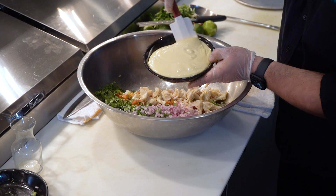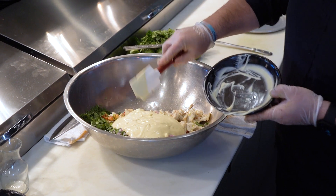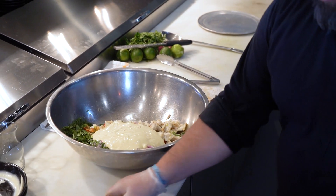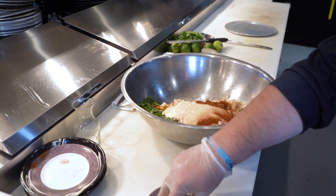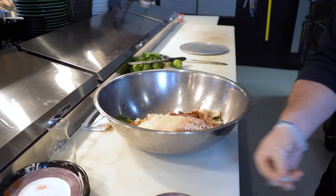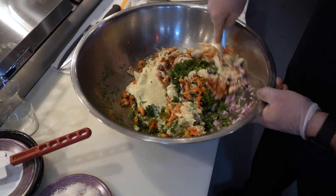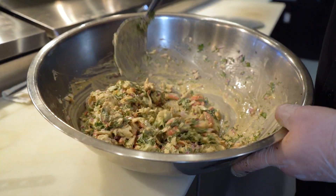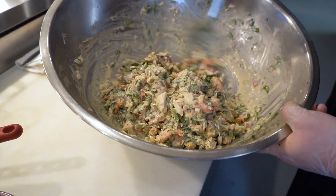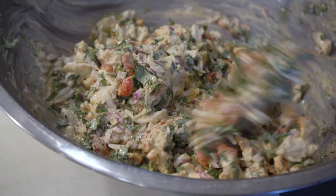That full-fat mayo is really going to get that creaminess into this salad. From there, we're going to take our ancho chili powder to get a little heat onto this dish, and then we're going to throw a little sea salt in for seasoning. Then we're just going to give it a nice, very gentle mix — I want to try to keep that lump crab intact so that when you break into this pepper, you still have nice meaty chunks of crab. The more we toss this, the more it's going to break up, so we're just doing a really light toss.